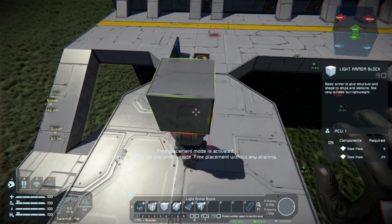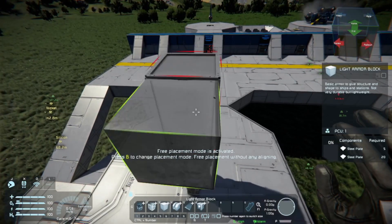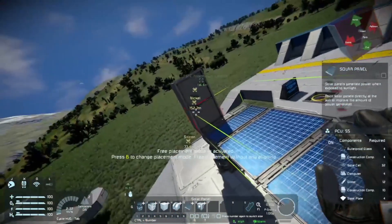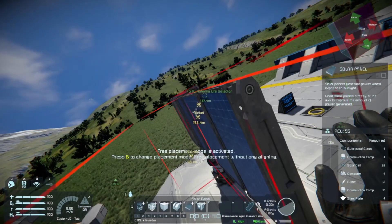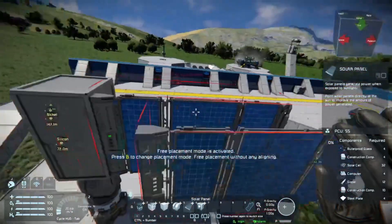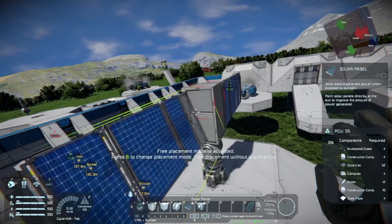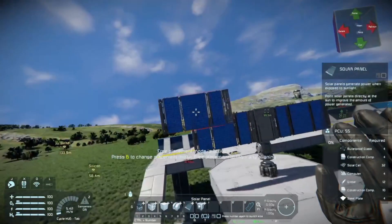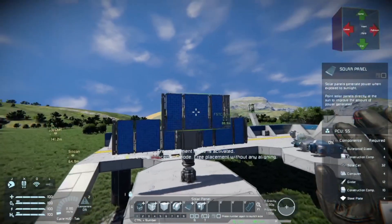The next thing we're going to do is slap a light armor block on there — in fact, we'll slap two light armor blocks on there. We are then going to grab our solar panels for the base: we'll slap one here and put the other one on the other side. This is scalable — you can add as many of these as the hinge and rotor will allow.